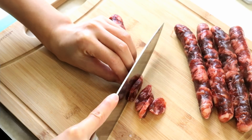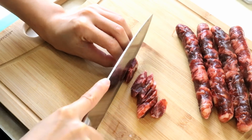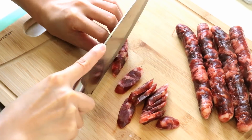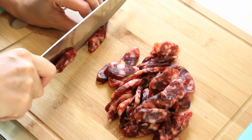You will need some sausage. Simply slice it into quarter-inch thick pieces. You can use almost any sausage that you have. The one I am using is Cantonese sausage.